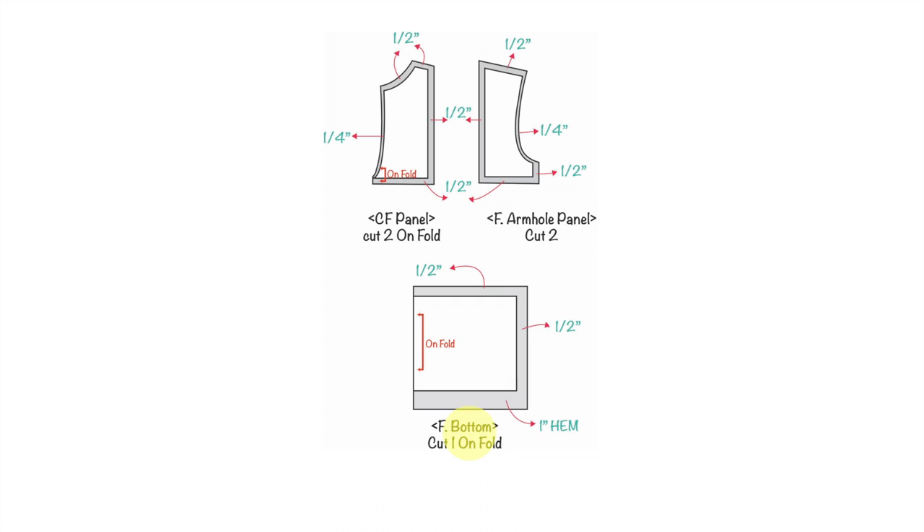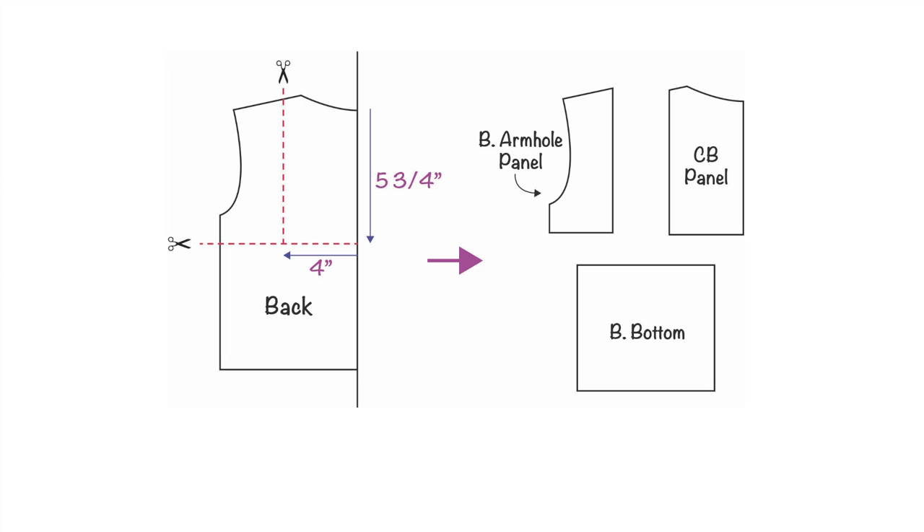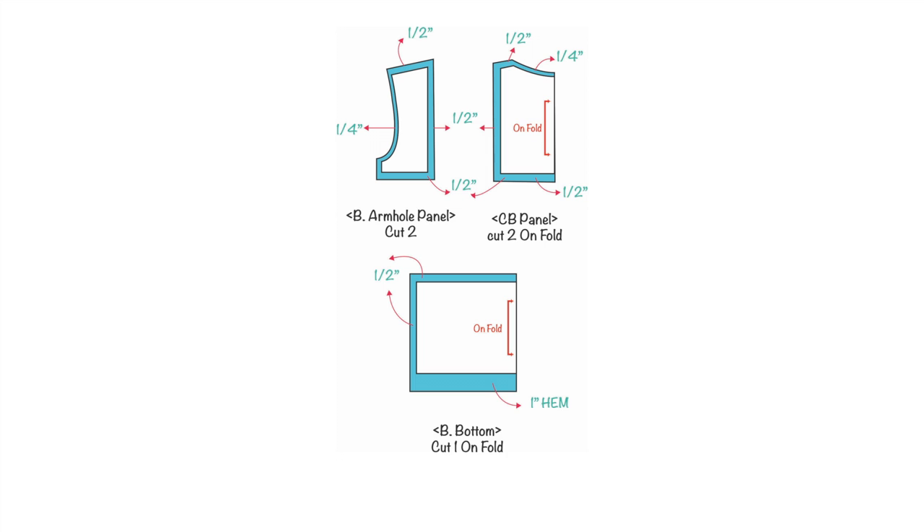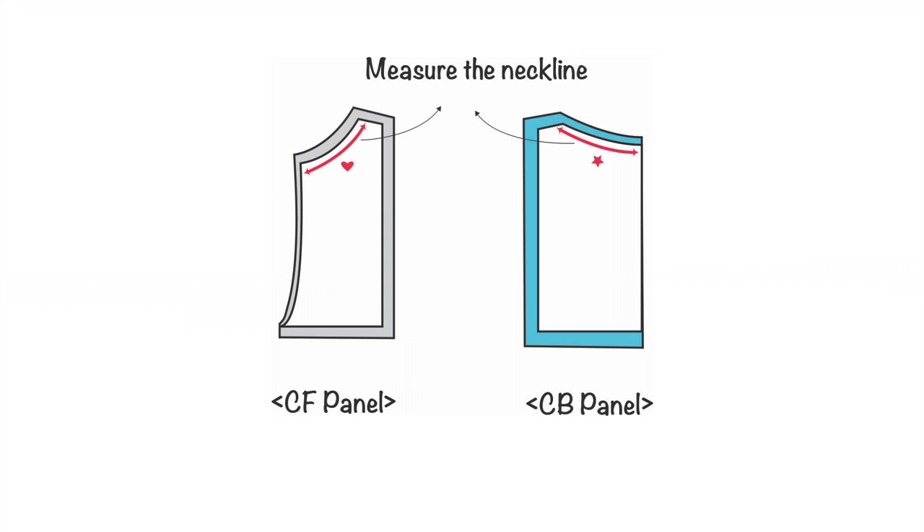For the back bodice, move five and three-quarter inches down from the center back neck and draw a horizontal line across. Then move four inches to the left from that mark and draw a vertical line down. Cut the pieces and you'll end up with three back bodice patterns: center back panel, back armhole panel, and back bottom. For the back armhole panel, mark half an inch down at the side seam from the tip of the armhole, draw a slightly curved armhole shape blending with the original, and cut along the line. Draw seam allowances and cut two on-fold for the center back panel, two for the back armhole panel, and one on-fold for the back bottom.